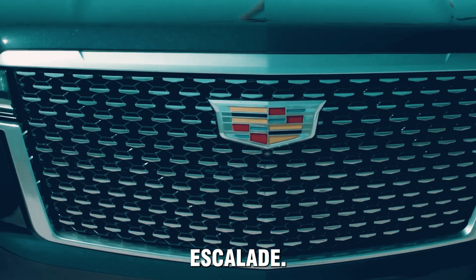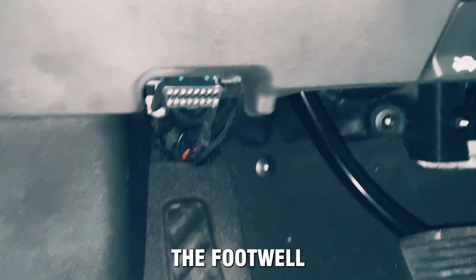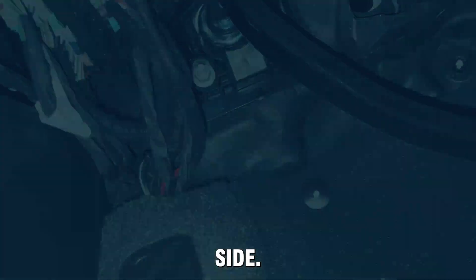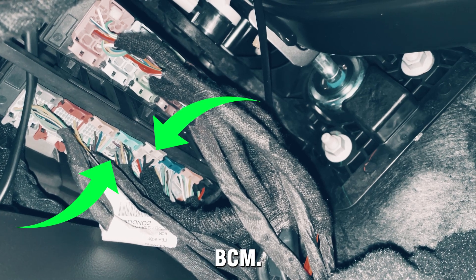Introducing the new generation of Kin Immobilizer for Cadillac Escalade. The device is installed in the BCM panel, which is located in the footwell on the driver's side. You just need to connect the immobilizer to the fourth and fifth plug on the BCM.